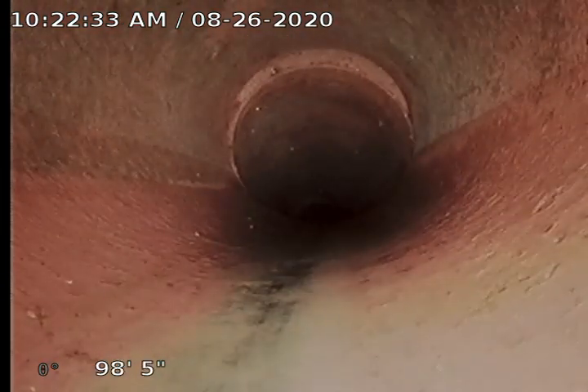We want to get ahead of those roots. We've got another slight separation there. I ran quite a bit of water in here — I actually ran a ton of water down with the camera. A few roots right there.